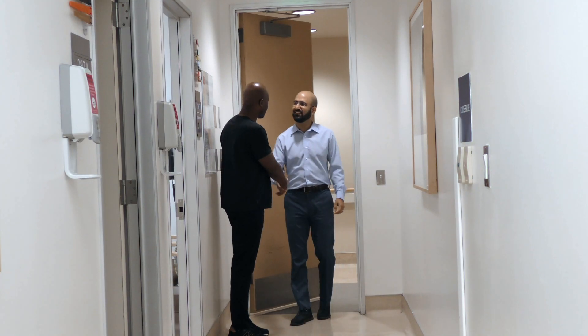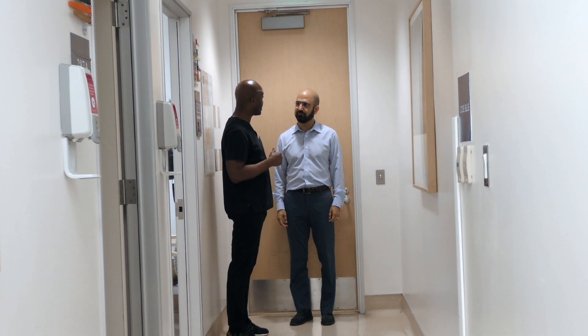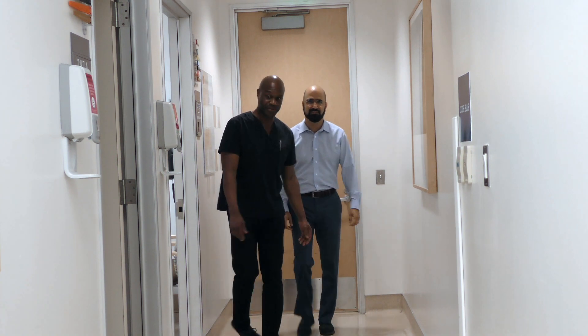Good morning, Mr. Rizzai. How are you today? I'm good, how are you? I'm very well. My name is Jason. I'm the clinical care associate. I'm going to be taking you in for a procedure today. Thank you, Jason. Let's go this way.